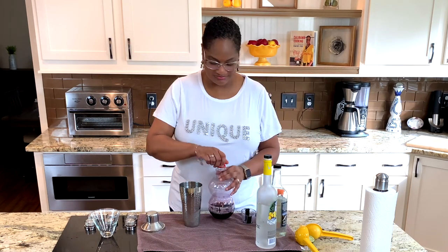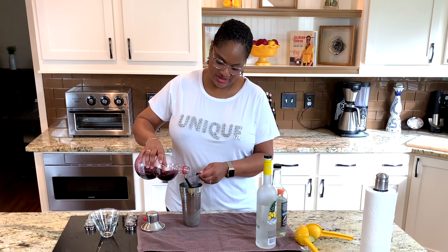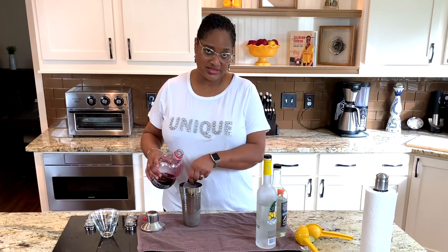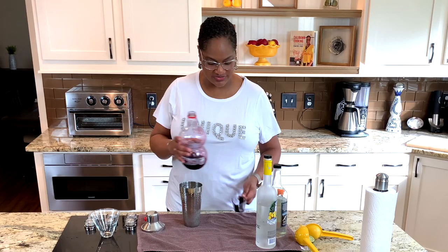Pomegranate juice — must have. We're going to do equal parts of pomegranate juice and vodka. Some people put twice the vodka, twice the juice to the vodka. Yeah, not a kid.